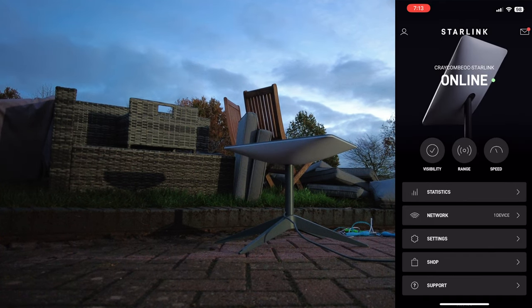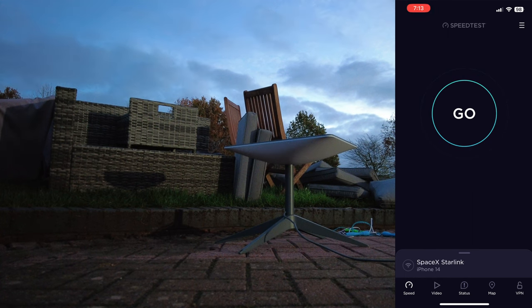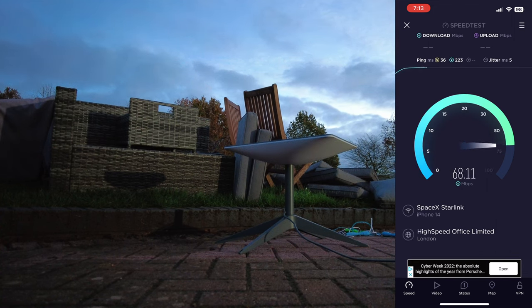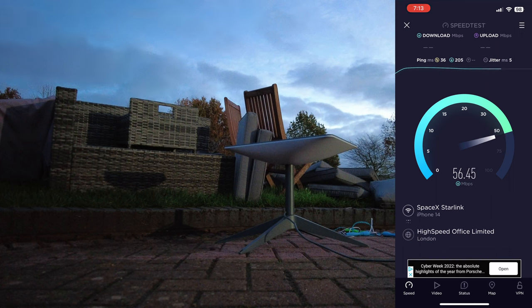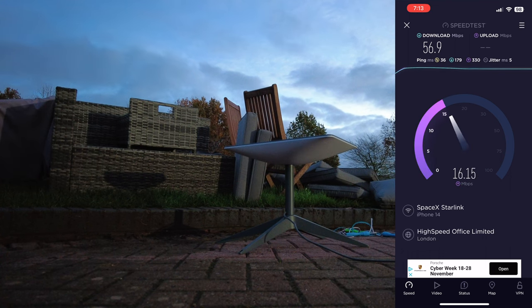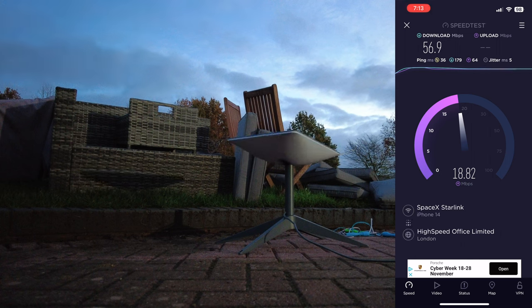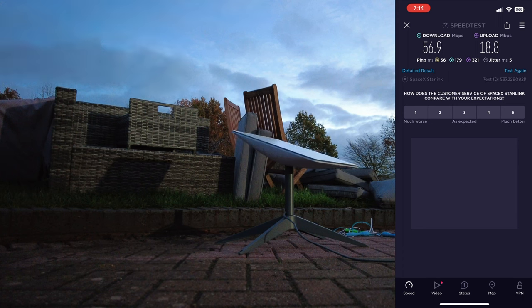Let's do a speed test using the same app as before. It says Starlink — let's go. So we had about 18 down and about 3 up before. Well, that's much better already. Not quite as fast as I was expecting to be honest, but definitely an improvement on what we had. Oh — the dish is realigning itself there.